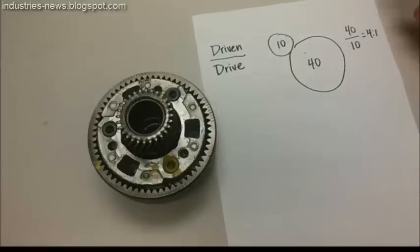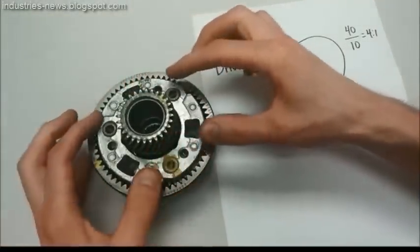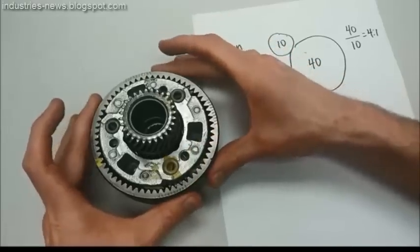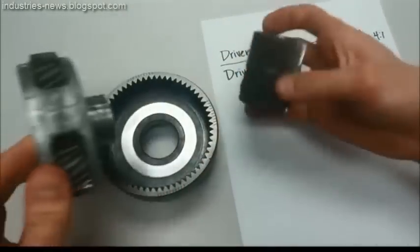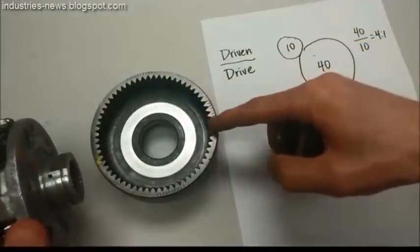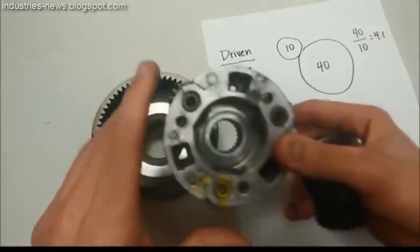Now let's see how we do that with the planetary gear set. The planetary gear set has three members: there's a sun gear in the center, a planetary carrier in the middle, and they're surrounded by a ring gear. I'll pull that apart so you can see the three individual components — the sun gear, the ring gear, and the planetary carrier with the planetary pinions on it.